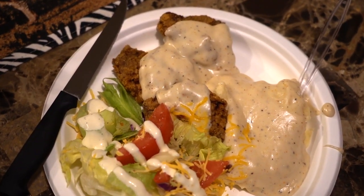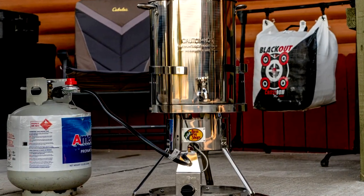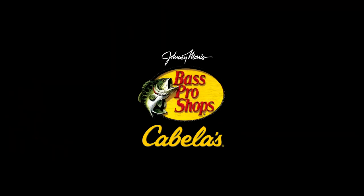Pour some gravy on it, put some mashed potatoes around it, and you've got one of the best meals you're ever gonna find — and one of the greatest reasons to hunt venison. The three-in-one combo from Bass Pro Shops, whether you're frying, steaming, or boiling, you're gonna be able to find something to cook in it.